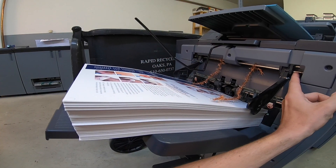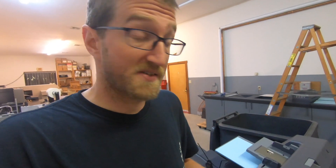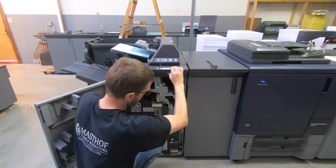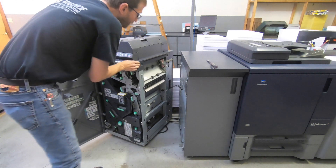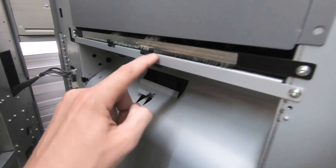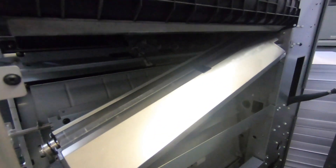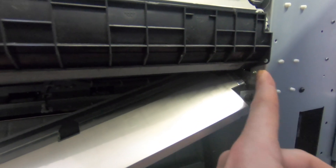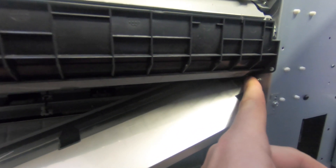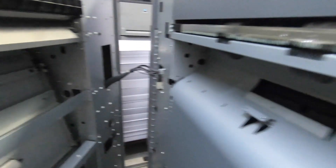So I got the first thousand booklets done on here, and I gotta be honest, I did see a little bit of static on the finishing side. My static tinsel on the end wasn't ideal, so I want to permanently mount something in here. The paper is coming out between this black bar and this silver bar here, and it's gonna come across and hit this metal plate and keep on going. I see that there are some metal — I don't know what you would call those things — to try and ground this plate out.